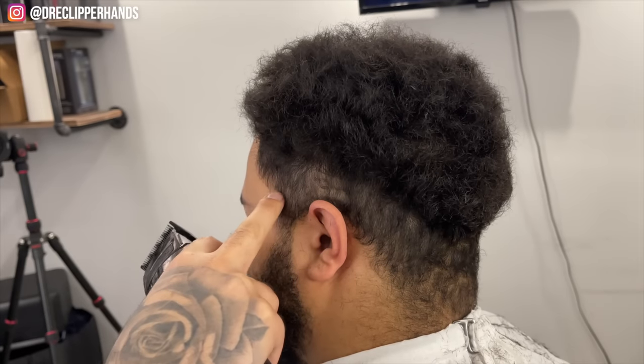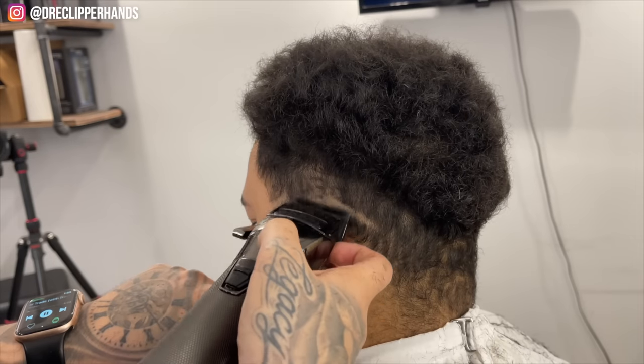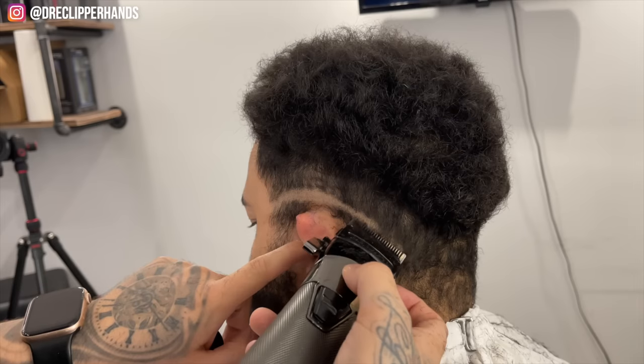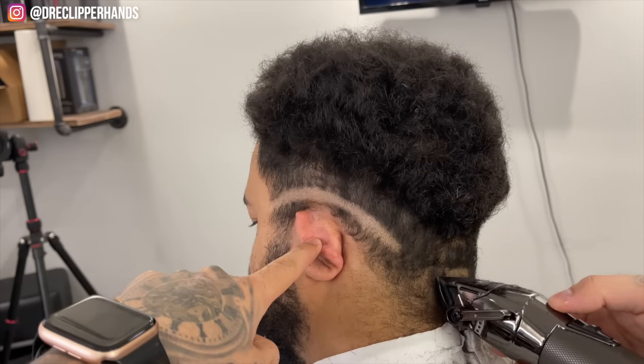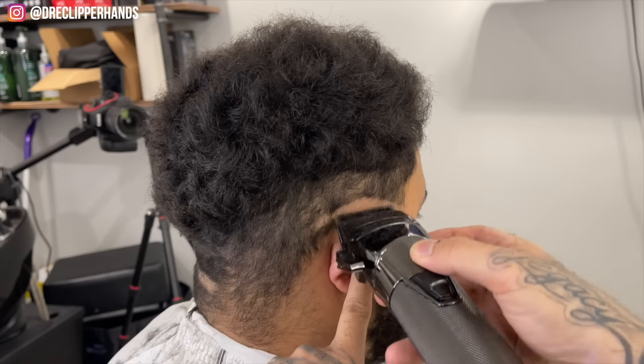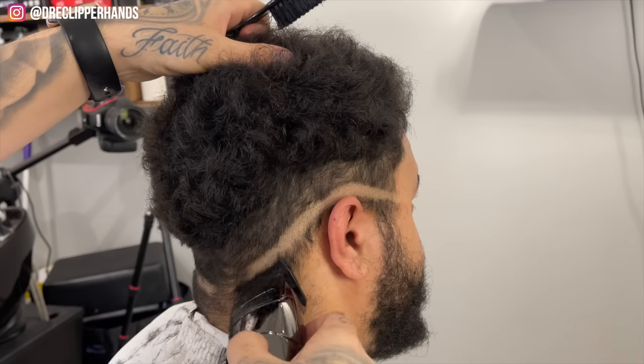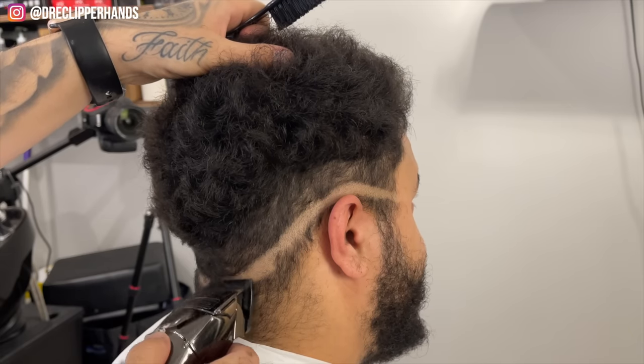Now to establish that bald line I'm going to come in with my lever closed and start at the end of his eyebrow. Then I'm going to slope it around the ear and drop it in the back. Doing the same thing on the other side, just connecting it right there.